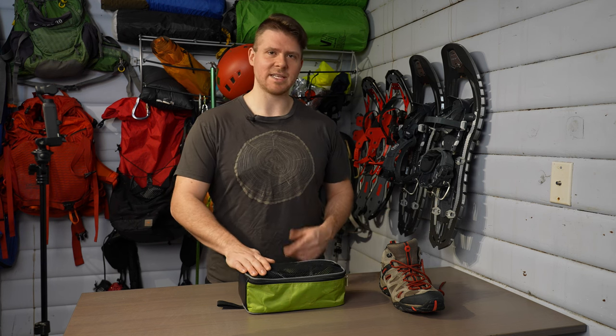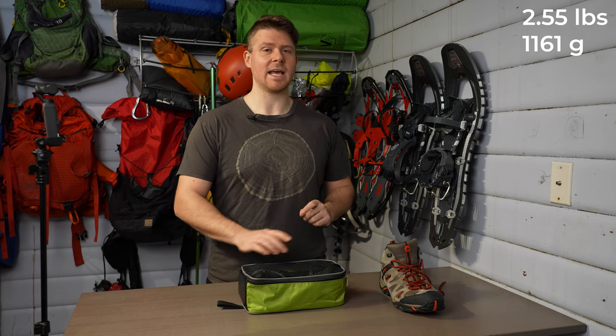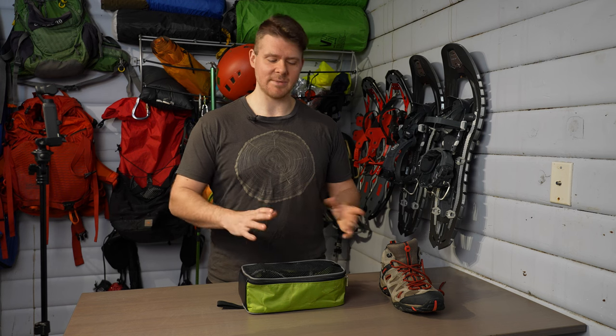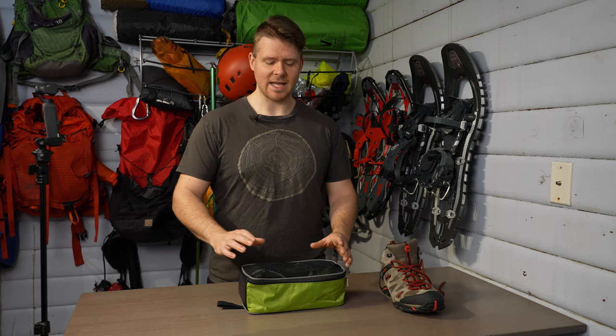The one downside with these, as I mentioned, is they're really heavy. They're 2.5 pounds or 1,161 grams, and I weighed that myself because sometimes measurements you get from companies are not accurate or they don't include the bag or whatever. So that's the total weight of these things.